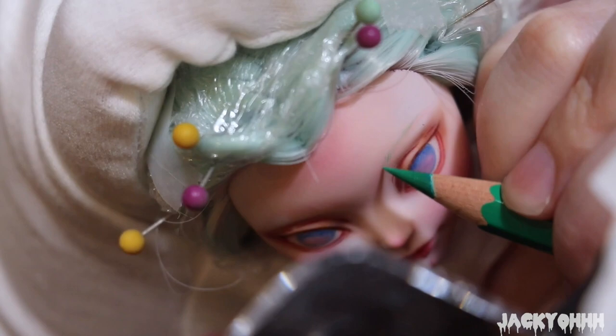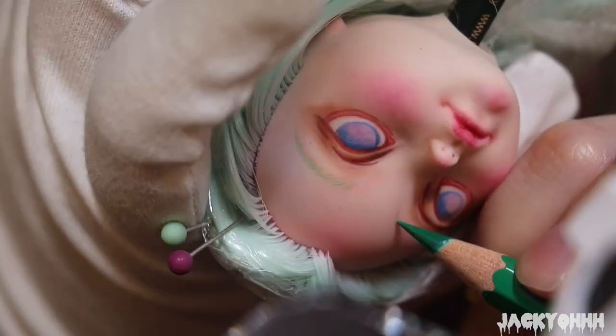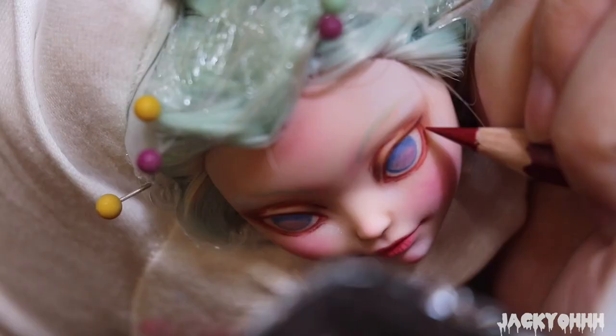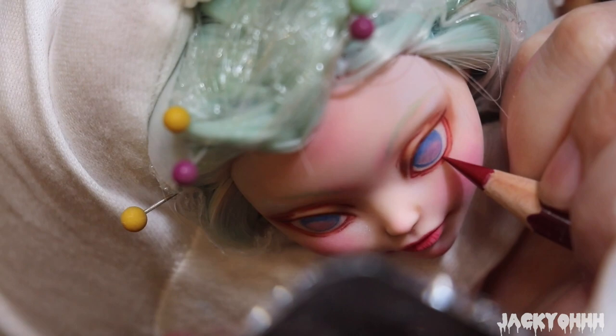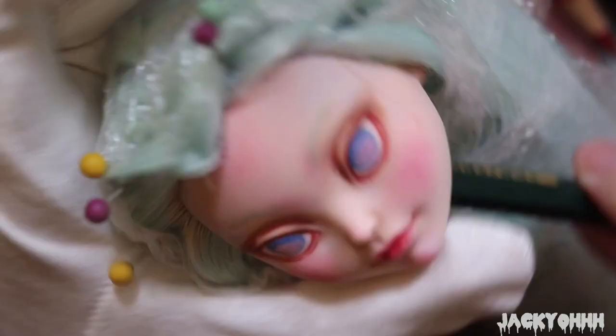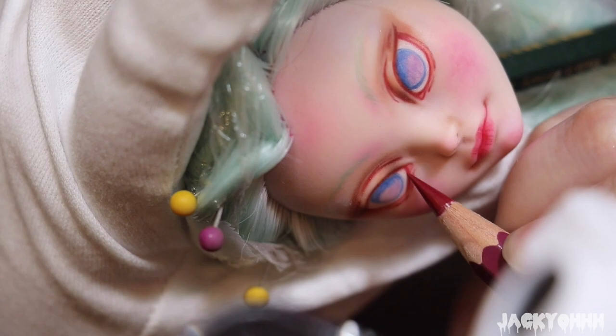For the eyebrows, I'm going in with a dark green. If you're confused about what color to use on the eyebrows, a good rule of thumb is: if you have a lighter-colored hair doll, go in with a darker color for the eyebrows - like I'm going in with dark green. If you have a darker-colored hair doll, go in with a slightly lighter color. Or just do whatever you feel like, because I just did a face-up where the doll has white hair and black eyebrows, so I guess I didn't really follow my own advice.